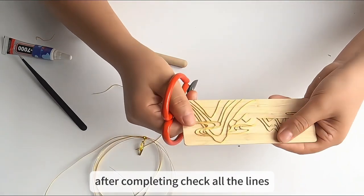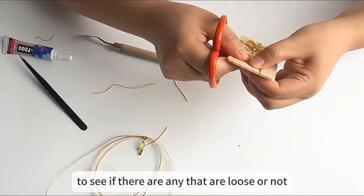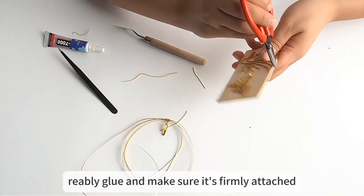After completing, check all the lines to see if there are any that are loose or not firmly secured. For any loose part, reapply glue and make sure it's firmly attached.